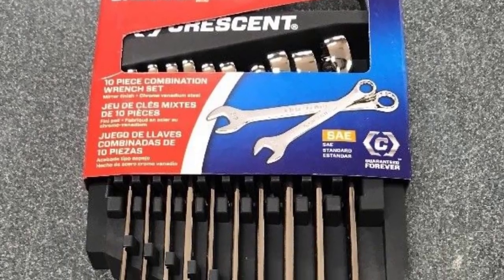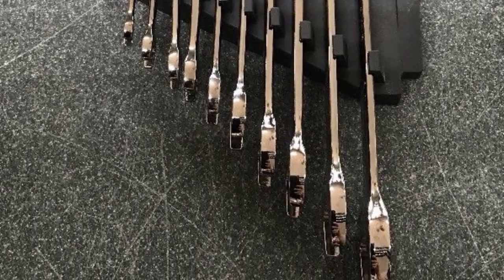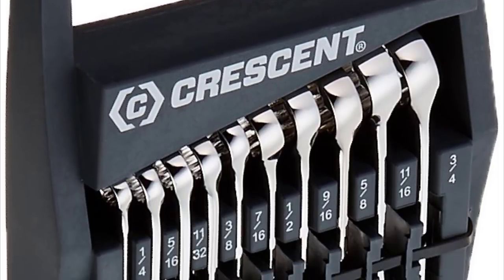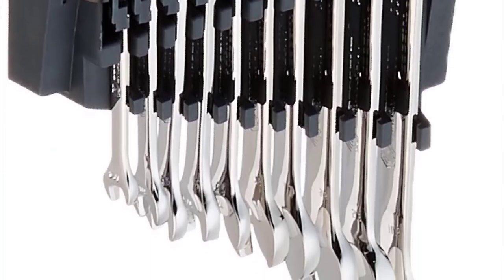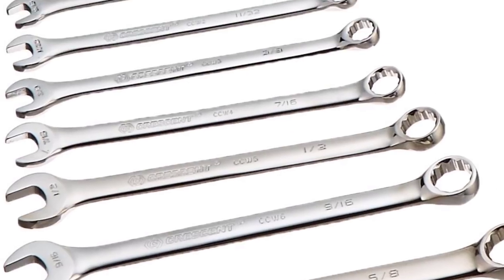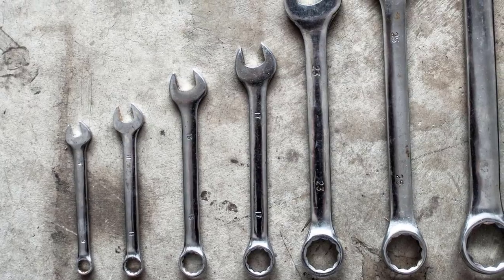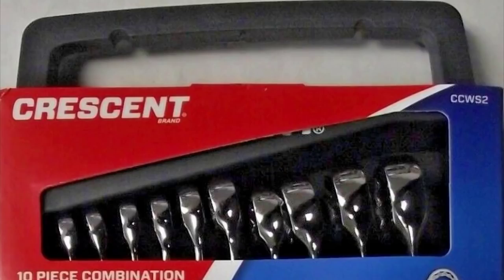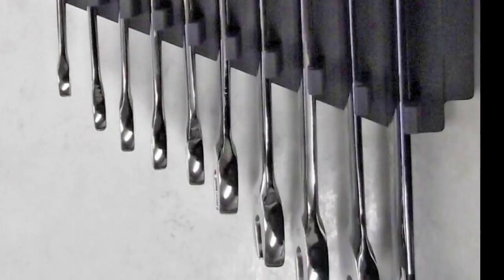Heat treated for strength and stamped on both sides for quick identification, the Crescent CCWS 3 10-piece is a DIY enthusiast's best friend. Nickel-plated chrome offers lasting protection, while the ergonomic case can be hung on the wall, preserving space in crowded shops. If your career doesn't require cutting-edge tools, or if you primarily use your tools for minor projects, there's nothing wrong with opting for a more affordable alternative — like the 10-piece Crescent CCWS 2 combination wrench set, which contains 10 SAE-sized, mirror-polish-finished wrenches perfect for a variety of smaller jobs, whether you're a hobbyist or a seasoned pro.